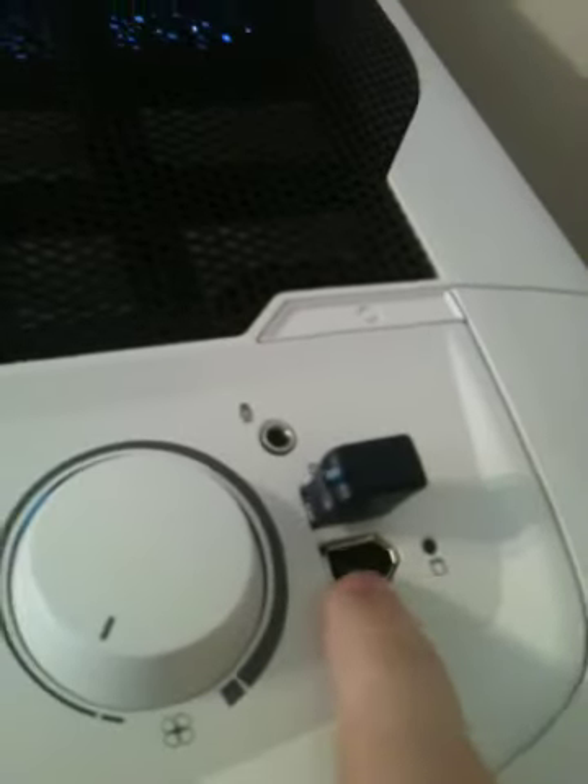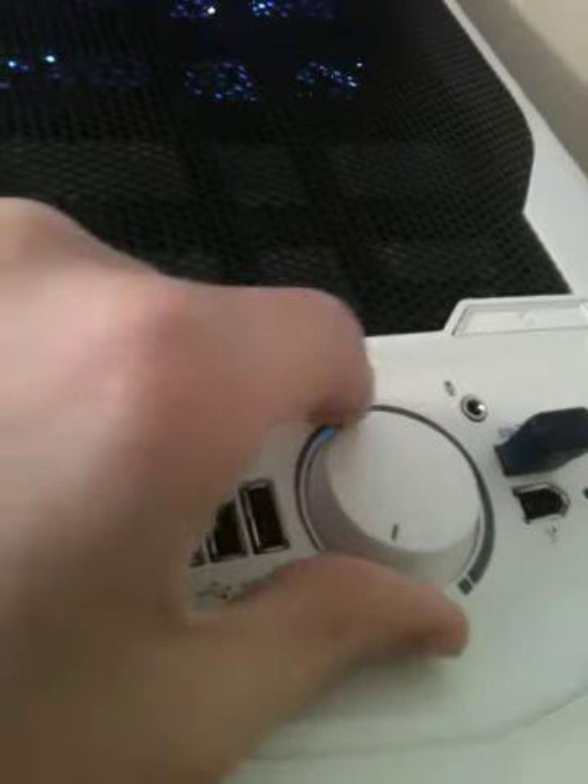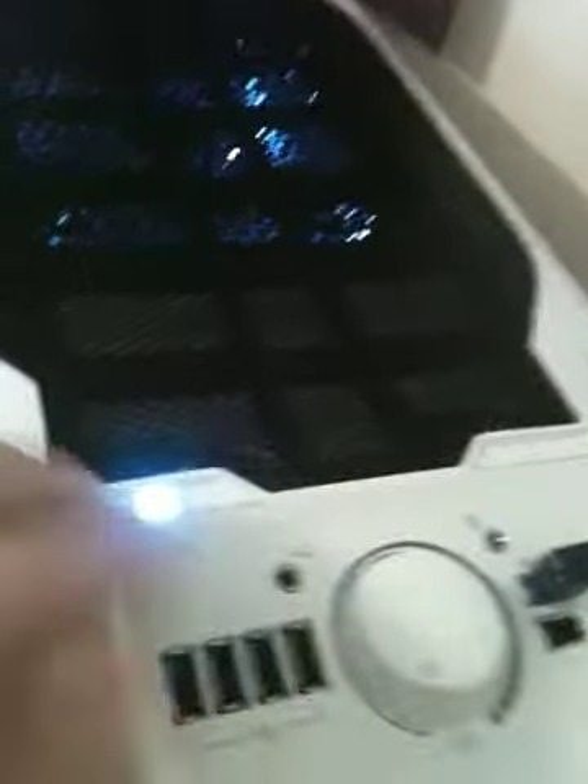The case has four USB 2.0s and then one 3.0. There's a hard drive light, firewire, microphone and headphone. And then there's a fan controller with a nice knob right there. Power button and reset switch.